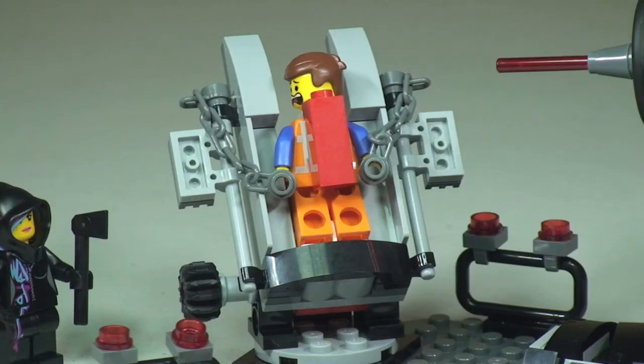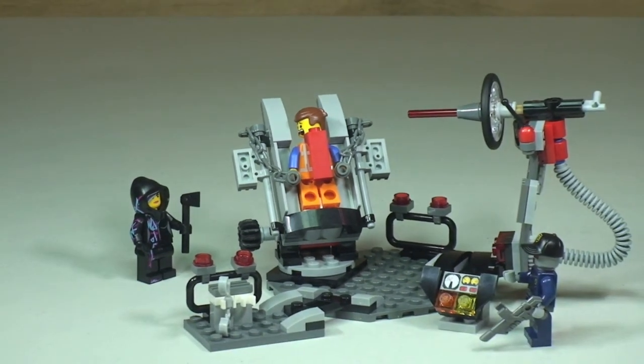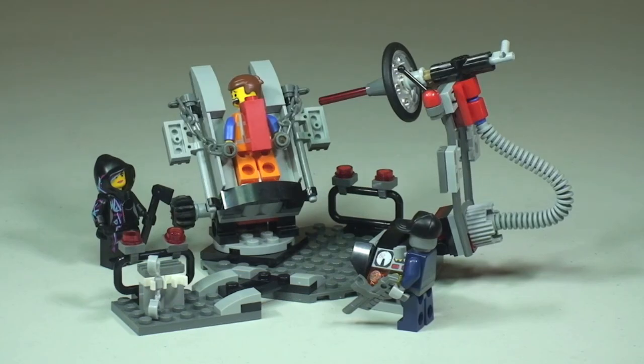There we now see Emmett actually on the Melting Room table with his hands chained in position and that look of horror and shock on his face. Zooming out you can see the full scene: the laser is pointing at Emmett to try and get that piece of resistance off, the Robo SWAT is there ready to hit the button, and Wildstyle is running in with that axe to rescue Emmett from a certain demise.